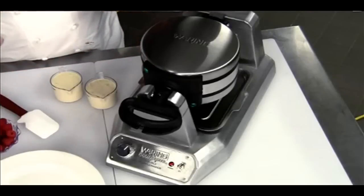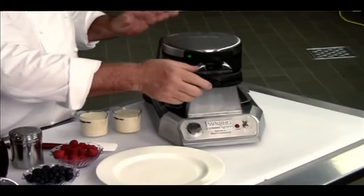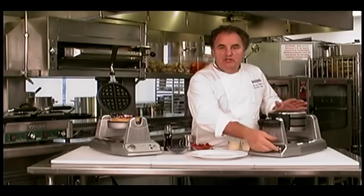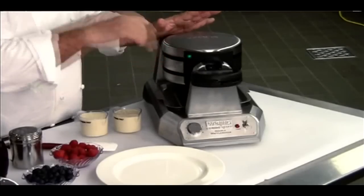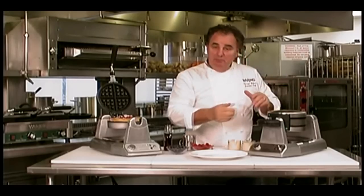Now we're going to make two waffles in one single unit. This vertical unit allows you to make two waffles in one shot. The way it works is, when you turn it on, it will beep when it's ready. You pour the batter in and it will beep when it's ready to eat — beep when it's ready to cook, beep when it's ready to eat.